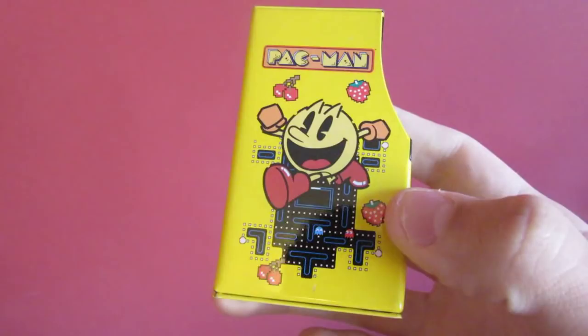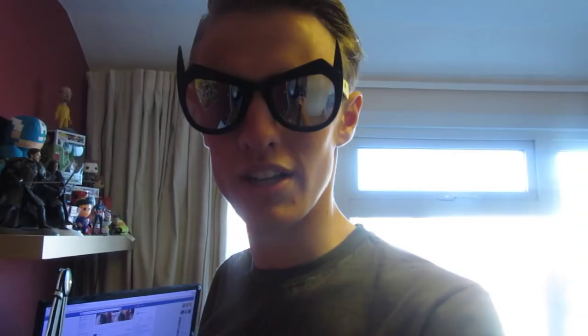Next we have these Batman glasses. I got these in a One Up box ages ago — a couple of months ago — but I thought, dude, you can't get rid of these, these have got to go on my shelf. These are the most awesome glasses in the world — Batman glasses, you know it.